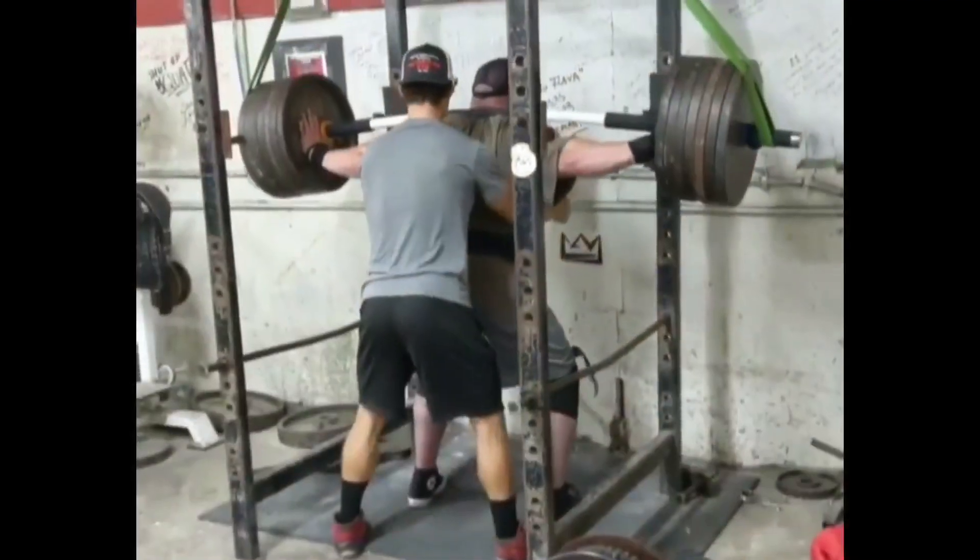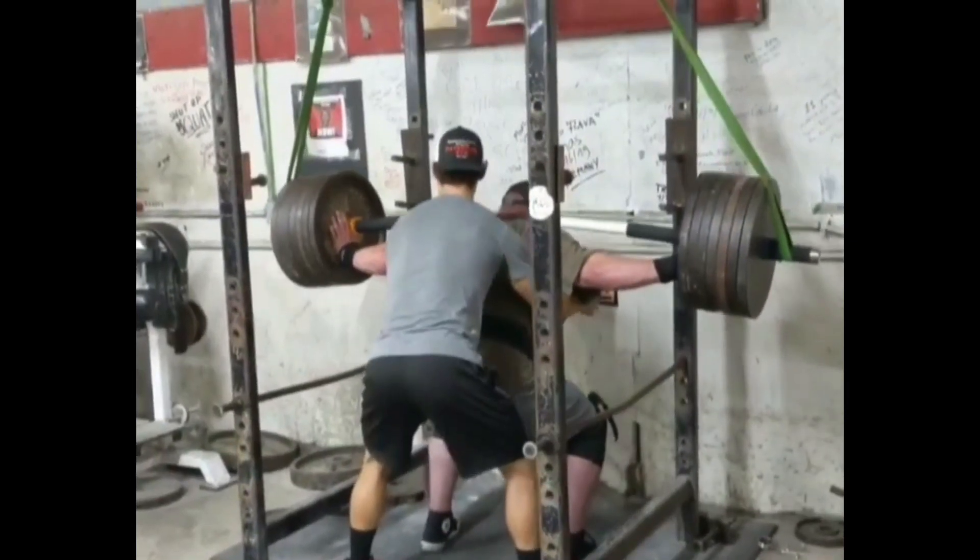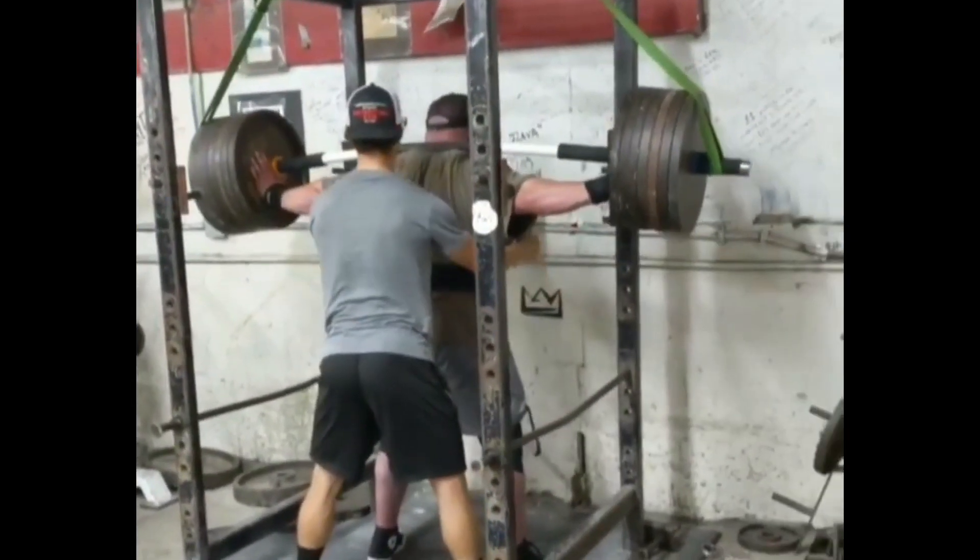What's up Internet? Big J with Big J's Extreme Fitness. Squatting seven wheels at Metroflex Gym, the original Metroflex Gym in Arlington, Texas for a single.